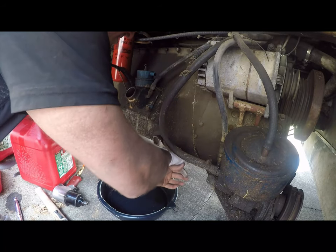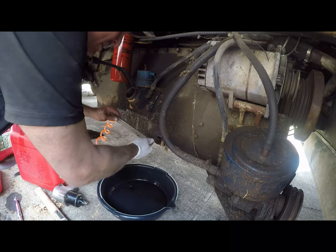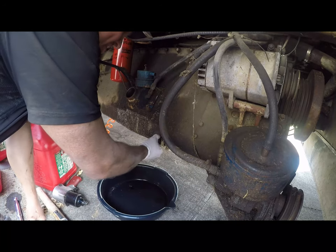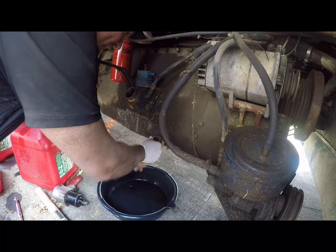I wasn't sure we had one that small - the bigger ones, yeah, it's a nice one. Now the trick is to do this so that it drips but doesn't fly off out of here.